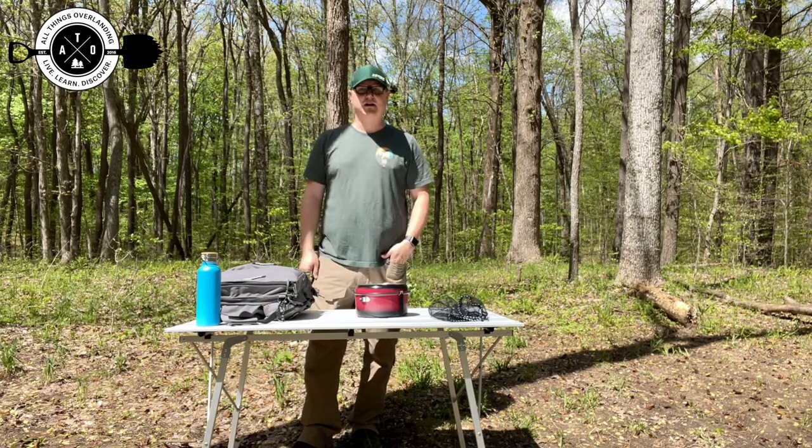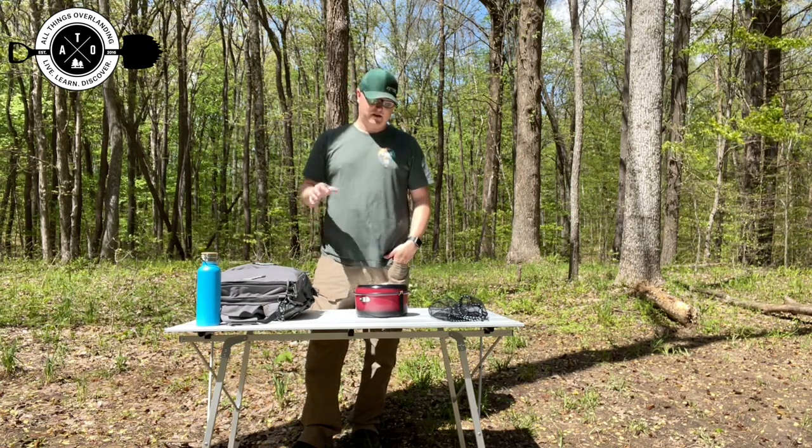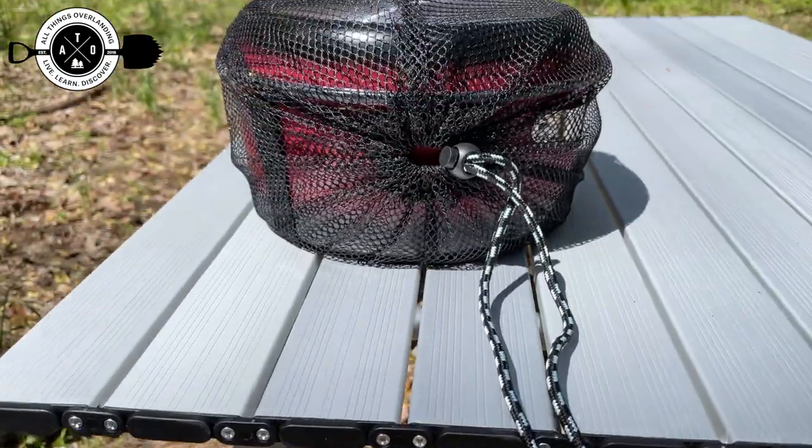All right guys, Fletch from All Things Overlanding here. On today's gear review, I'm going to be talking about the Texport six-piece cooking set.